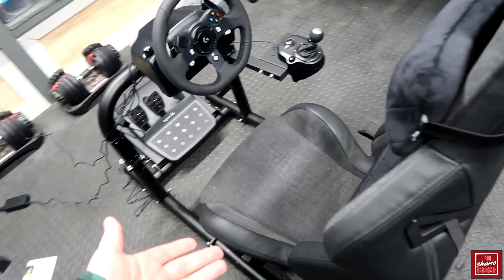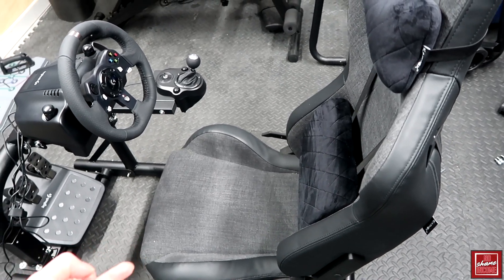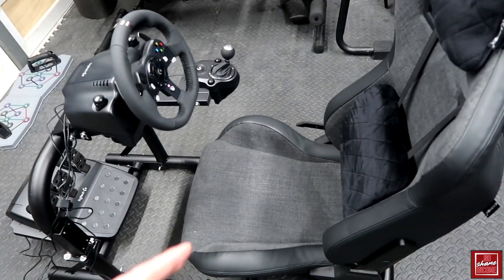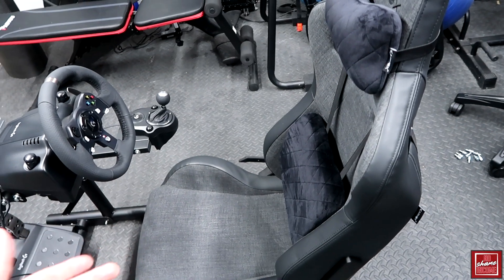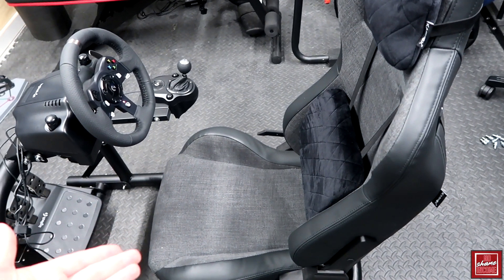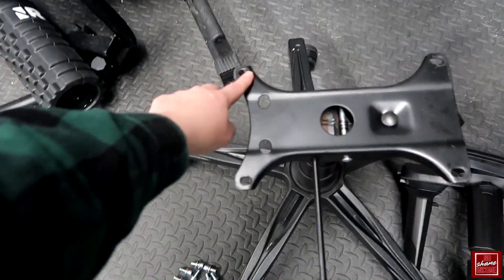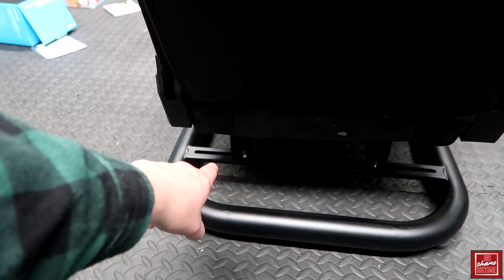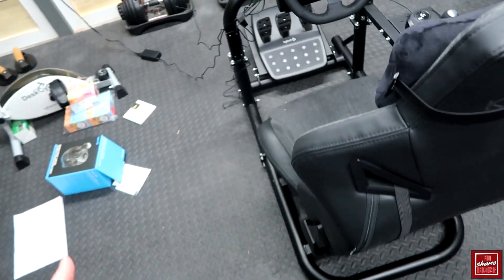For my full setup I'm using an old office chair — actually a newer one we had extra in the house. One thing to keep in mind if you're going with a full sim racing setup: make sure you get a special adapter that will work with office chairs. I actually have to buy a different adapter because this chair is about six inches apart on the bolt holes on the base, whereas the actual bolts down here on the frame are about nine inches apart.